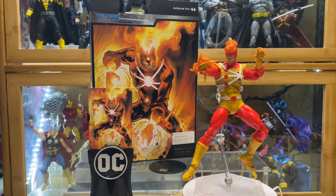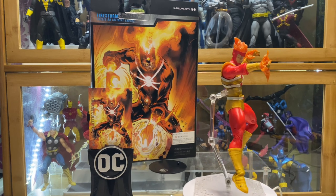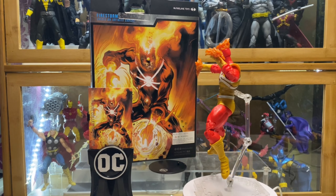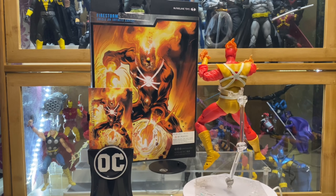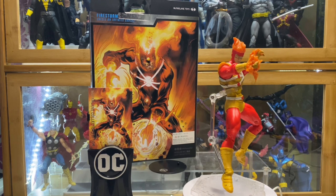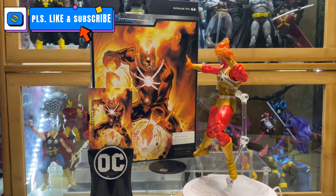I must admit I haven't really read Crisis on Infinite Earths. I know it's one of the best storylines from DC, but I just really haven't had any chance to read it. And as you guys know, I am more of a Batman fan, so I am more updated on events more focused on the Batman family instead of the inter-DC universe.